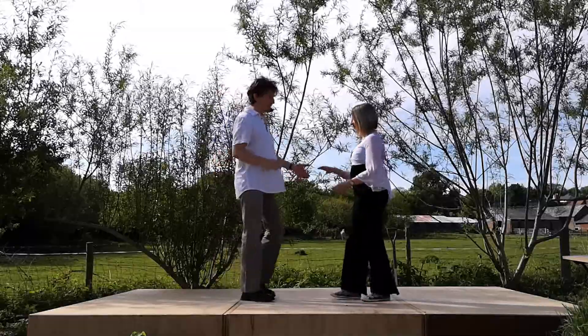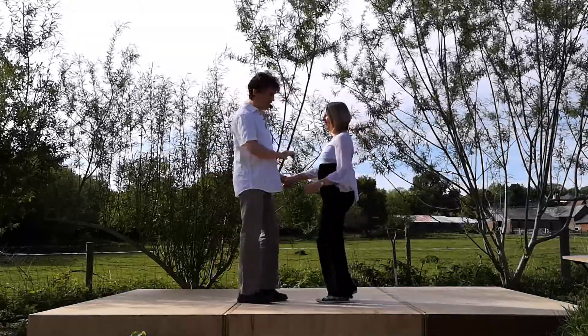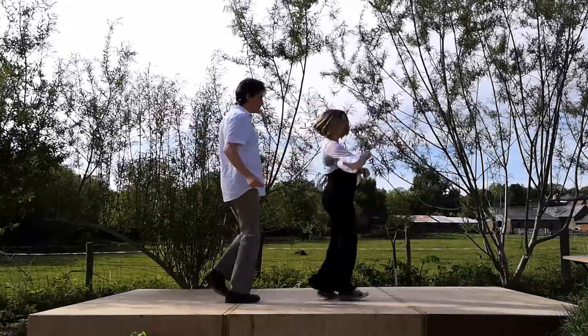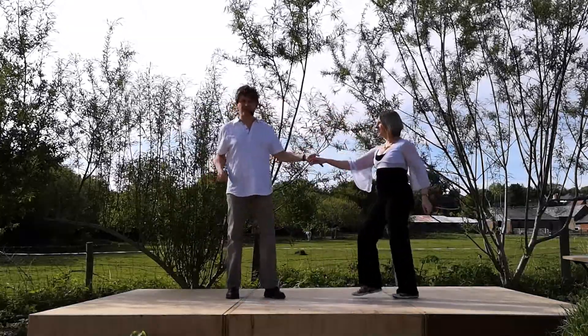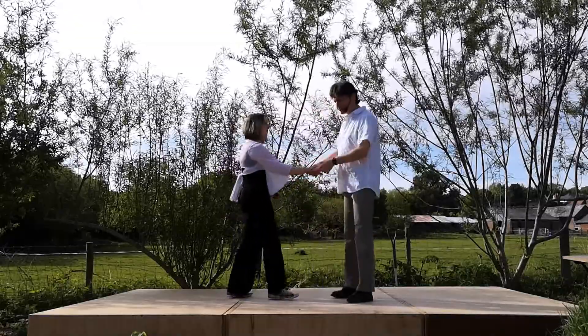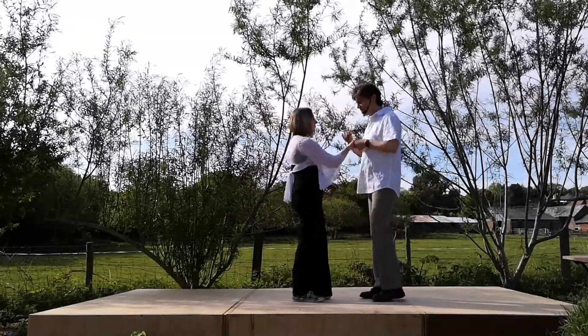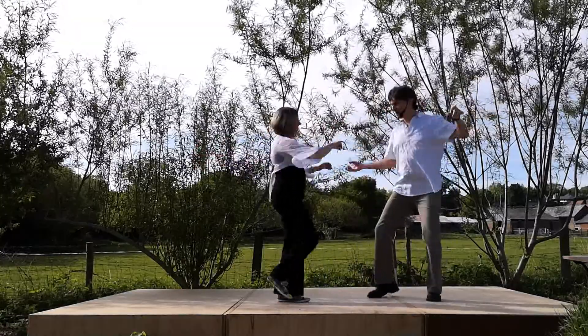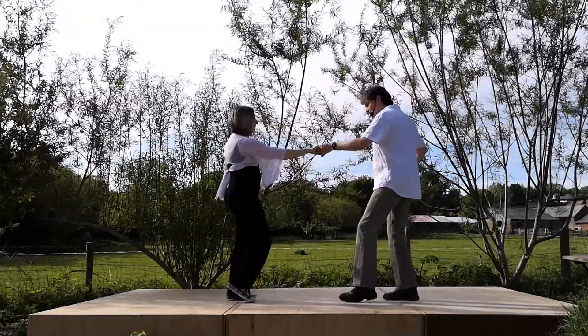So it looks like this. It goes seven and eight, one, two, three, four and five. We'll show you that again from the other side and we'll slow it down. So it goes: back, flat, prepare, return spin and back.